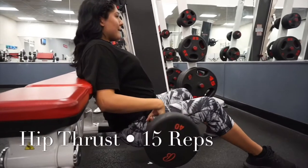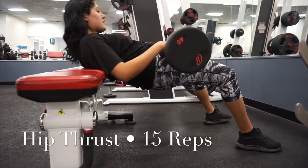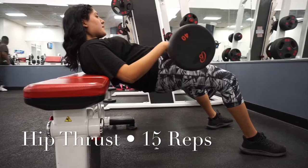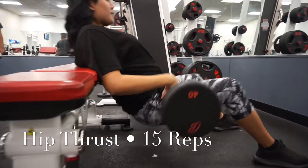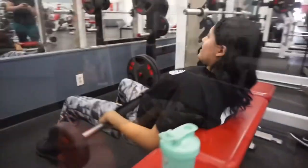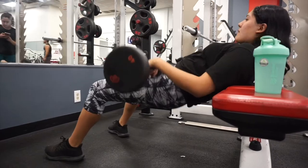For the hip thrust, make sure you're at a shoulder-width stance. Not too far — I feel like I could have brought my legs a little more in, but this is the most comfortable way I can perform this movement without doing it wrong. Remember: shoulder blades on the bench.